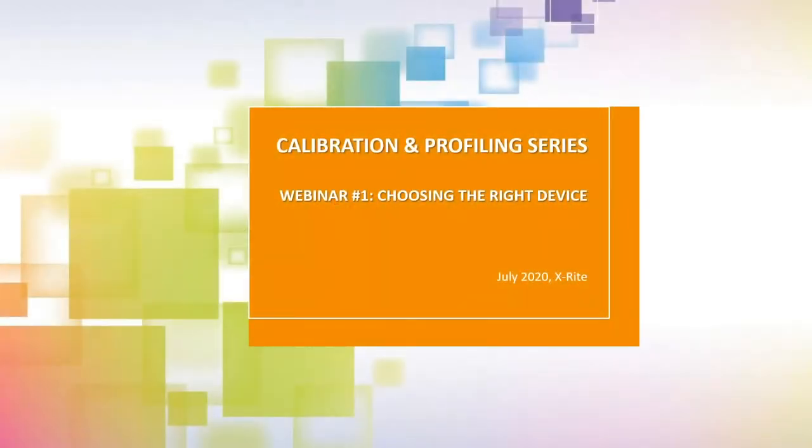Hi everyone, and welcome to the first webinar in our Calibration and Profiling Series. Today's topic is Choosing the Right Device. Presenting today is Jay Calbli, a Product Manager at X-Rite Pantone for the i1 family. I'm Robert Grotans, the Global Technical Marketing Manager, and I'll be moderating today's webinar. A few quick things to go over before we get started.